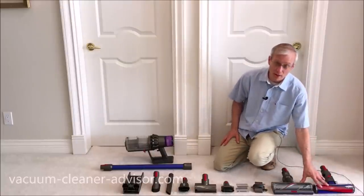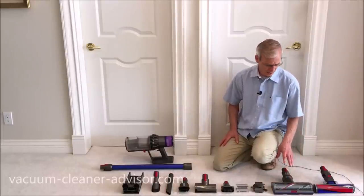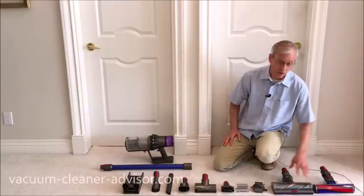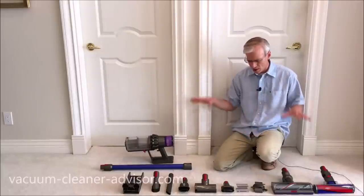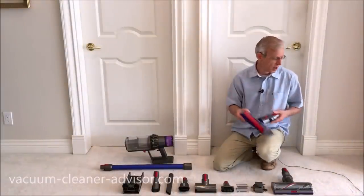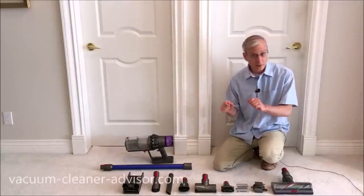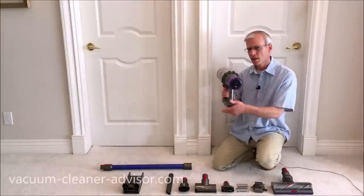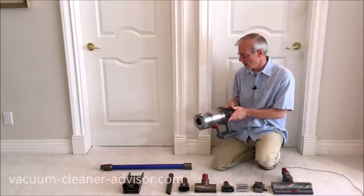You've got your charging unit and two cleaner heads: the high torque cleaner head — very similar to the torque drive cleaner head in the V10, the only real difference being it has a sensor in it which the V10 torque drive does not — and the soft roller cleaner head, virtually the same as the one that came with the V10. For the V11 Torque Drive, you simply remove the soft roller cleaner head. For the V11 Animal, you go a step further and remove the mini soft dusting brush, and the LCD control panel becomes an LED panel without the fancy graphic interface.